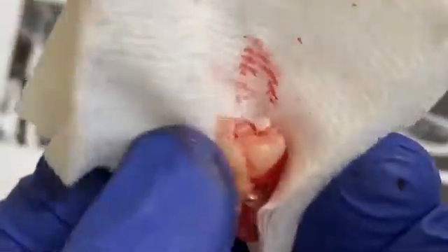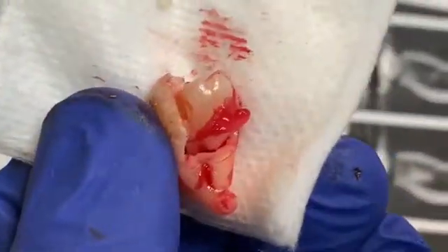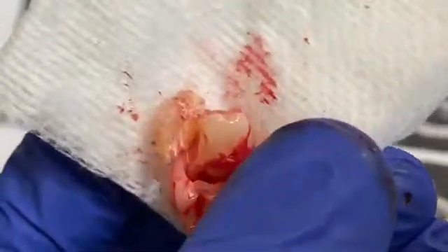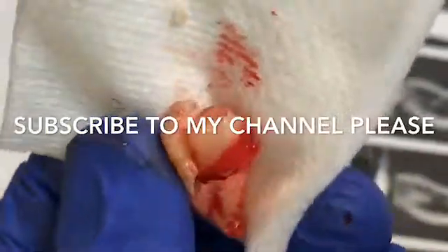She tolerated it very well. We also removed number one and sixteen for her a few months ago, and now we've done number seventeen. Later on we're going to do number 32, which is the same situation. If you follow my channel, you're going to see the number 32 case. Thank you for watching — have a good day, bye bye!